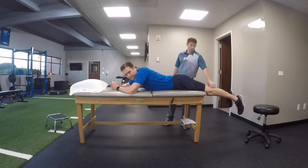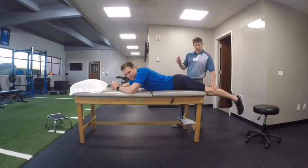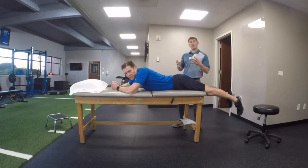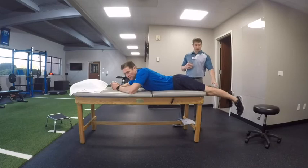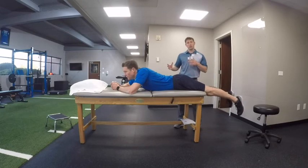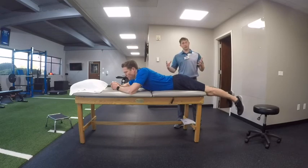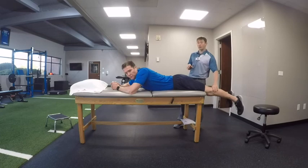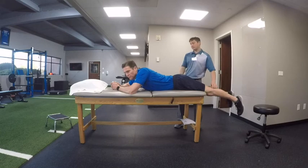One thing to remember when doing this is to focus on just relaxing. If you're trying to fight it or force it, it won't work the way you want it to. We talk to our patients about what's called time over tension — the longer you're in this position, the better off you're going to be. Trying to do it for just 30 seconds won't get the stretch we're looking for. A long, prolonged stretch does so much more to actually change the tissue. We usually tell patients two to three minutes — the longer you're in it, the better.